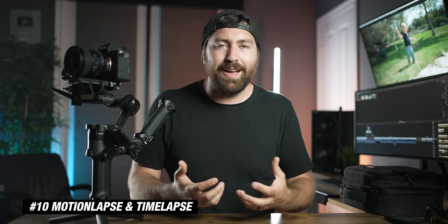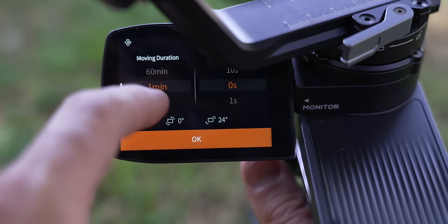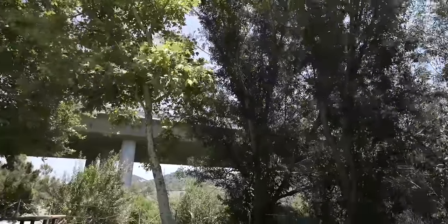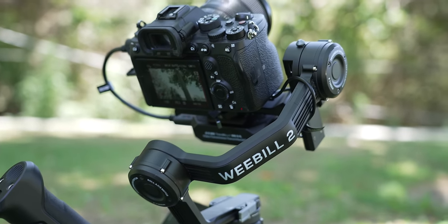Number 10 is motion lapse and time lapse. In your menu there's an option for both. I typically use the motion lapse setting when I'm out shooting because it allows me to create a smooth motion with the gimbal moving from one point to another over a set period of time. I'll use this when I want a moving shot without actually holding the gimbal, or if I want an easy time lapse — I leave it in video, do a motion lapse, let it run for a longer period, then speed it up in post. What's great is that you just point the gimbal where you want it to start, point it where you want it to end, set the duration, and it does the move — motion control style shots on a tripod without controlling the joystick yourself.